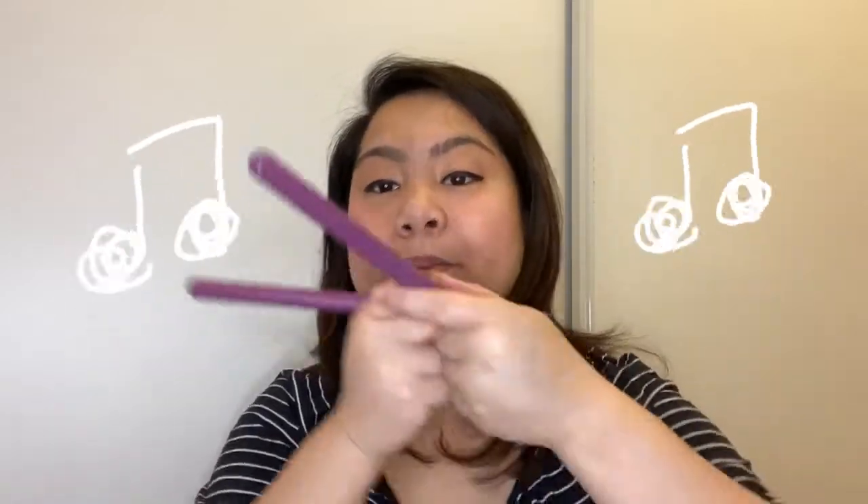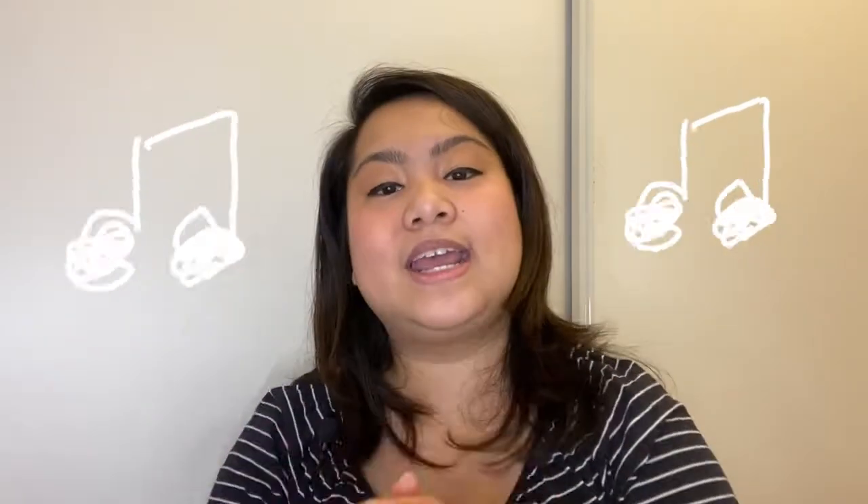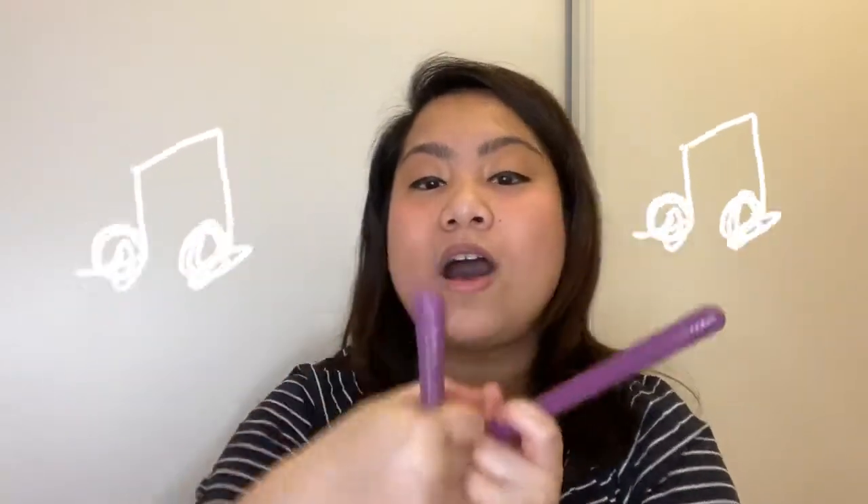Okay, so now we're going to pretend we're gonna take the pizza out. Ready? Take the pizza out. Ding! It's ready. And we're going to eat. Eating the pizza. Yum, yum, yum. Eating the pizza. Yum, yum, yum. Eating the pizza. Yum, yum, yum. Eating all the pizza. Yay!